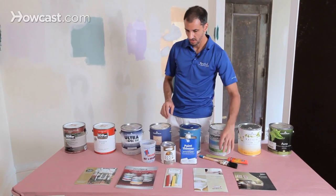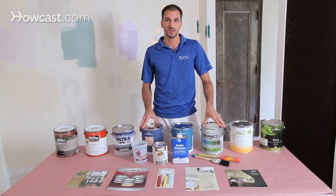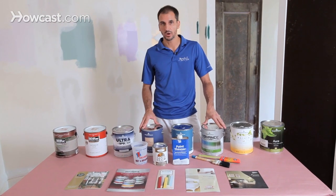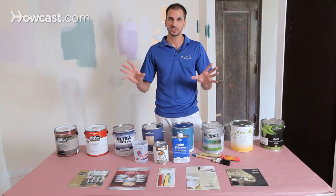For most modern uses, it's totally okay to use water-based latex paint. In the past, a lot of the woodwork, baseboard, moldings, and doors were painted with oil paint. It gave you a little more time to work with it to smooth it out, and it would sort of self-level and give you a nice smooth finish.